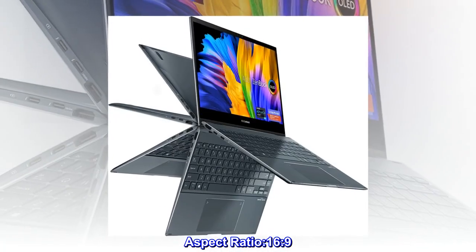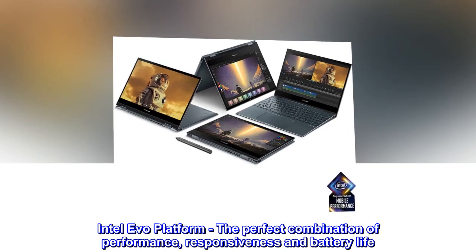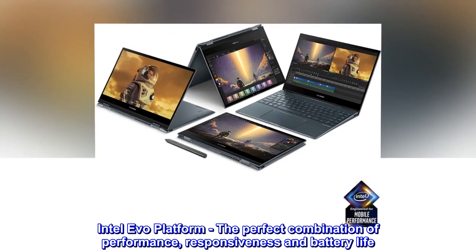Aspect Ratio: 16 to 9. Intel Evo Platform — the perfect combination of performance, responsiveness and battery life.